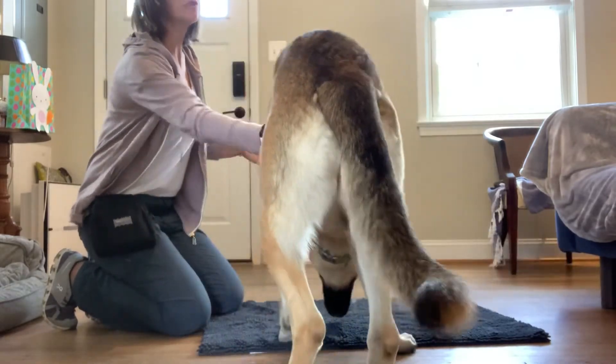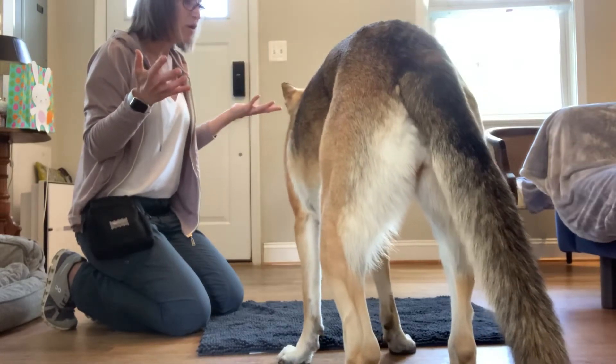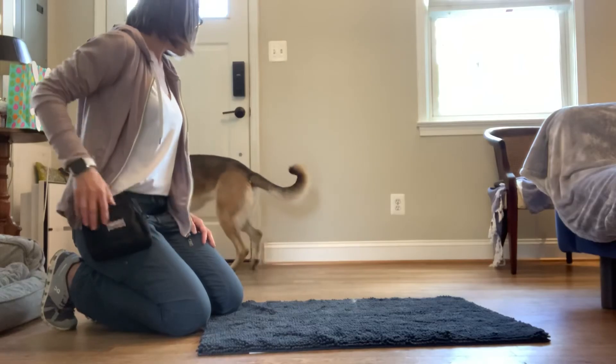Get that behavior going before you ask more of your dog. We want to make sure we're doing a good job teaching before we upgrade you to third grade.